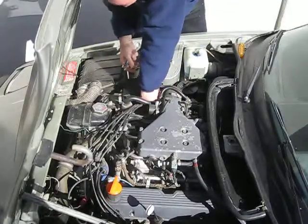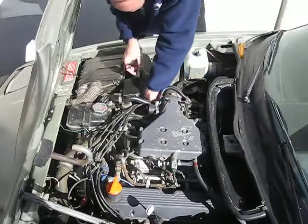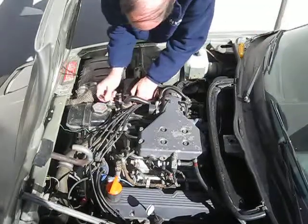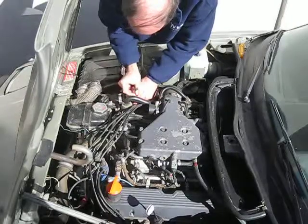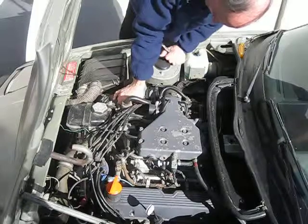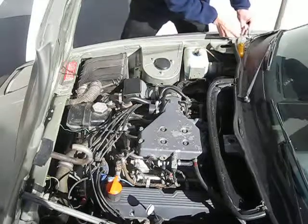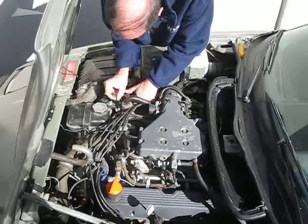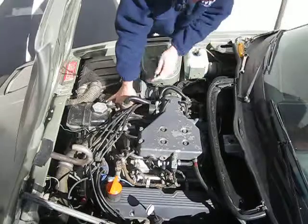The idea is to loosen up the air flow meter enough to get it wiggled around so that you can pull the hoses out without that much work. And there's one — I'm going to turn it around, take them off like that, and the last one is on the bottom. There we go, and take the rest of it off.